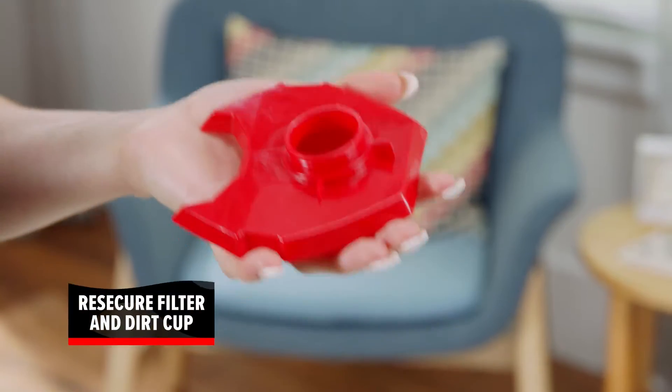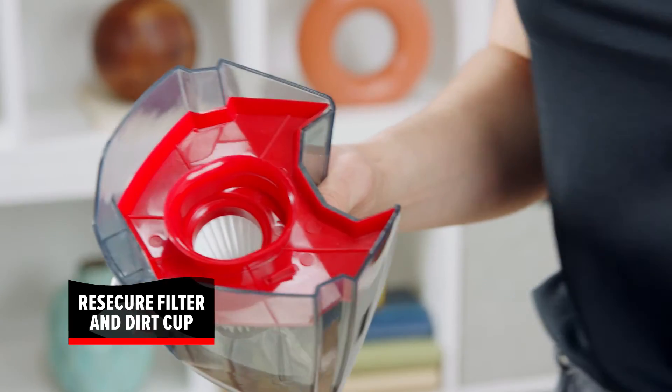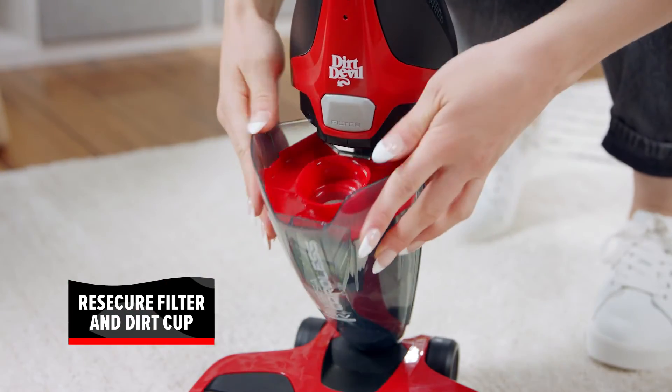Put the dry filter back into the filter housing and the assembly back into the dirt cup. Align the bottom of the dirt cup, then snap it into place.